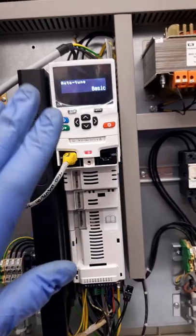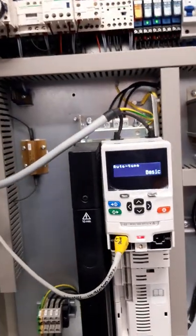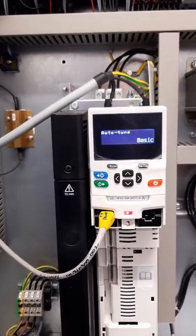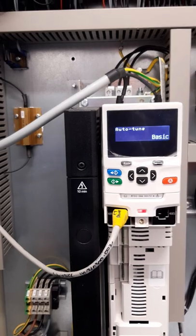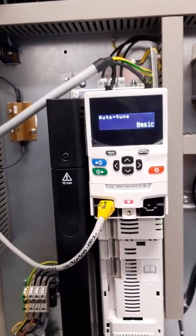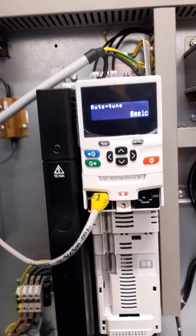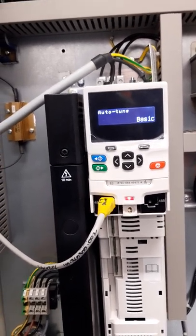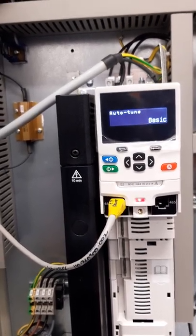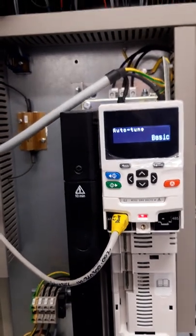We've changed the drive setting for the auto tune from none to basic and now we are ready to do the auto tune. When the auto tune starts you'll hear the machine — the current starts pumping up because it's doing a stator resistance check. You must keep watch on the drive at all times, because if any fault comes up it flashes on the front of the drive and it'll come up as something like 'auto tune stopped' with an error code, which will be in one of the Nidec manuals.